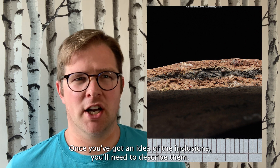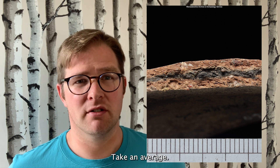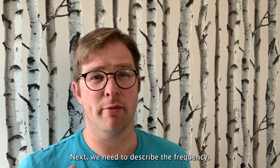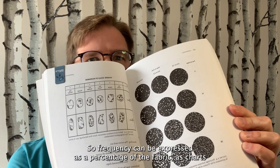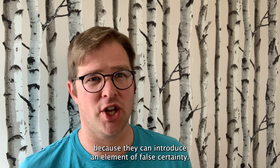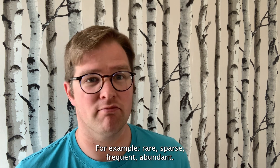Once you've got an idea of the inclusions, you'll need to describe them. First of all, how big are they? Take an average — you might have some outliers. Here the quartz is mainly 0.5 millimetres or smaller, but the rock fragments can be up to three millimetres. Next we need to describe the frequency. This chart is from Pottery and Archaeology by Clive Orton and Michael Hughes — a really useful resource. Frequency can be expressed as a percentage, but given that it can vary within a vessel, I'm wary of percentages because they can introduce an element of false certainty. So you can express it on a scale: rare, sparse, frequent, abundant.